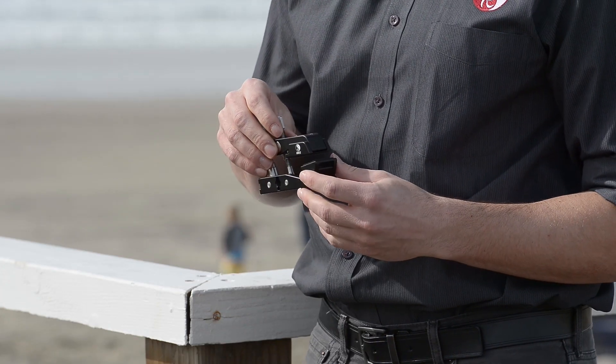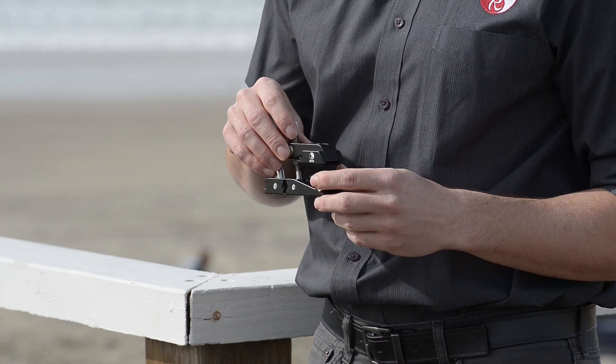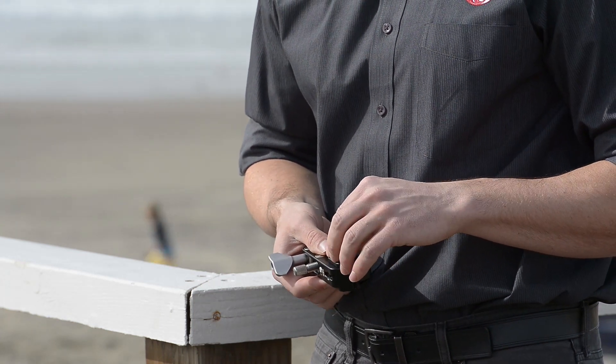Here we have the new Multi-Clamp configured with the flat surface adapters. These adapters allow you to grab onto flat surfaces like handrails or tabletops without doing any damage. The bottom jaw articulates back and forth allowing you to grab onto surfaces with different widths. These are optional pieces and can be purchased with the clamp or separately, and can be installed with a single hex key that can be stored in the unit.